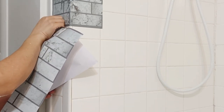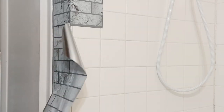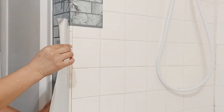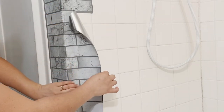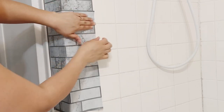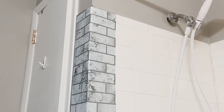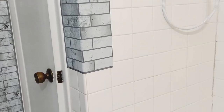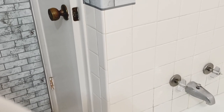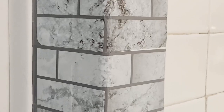At first I didn't know if this paper would last, but you know what — this has been four years. Four years this paper has been on my walls and it looks the same as the day I installed it. Nothing has started to peel, and even though my bathroom is small, has no window, and keeps a lot of humidity from showers, this backsplash paper is still holding strong.